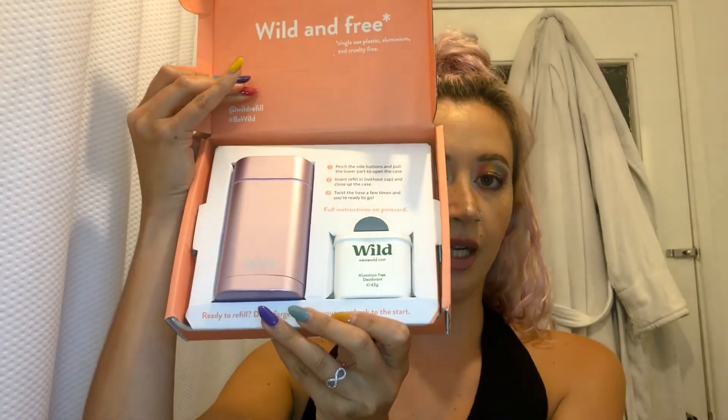Now this is part two. Wild have kindly sent me a new edition which is the new purple case. Last video we only had three colour options. This one is a lovely lilac purple shiny metallic colour — it's absolutely beautiful. Still exactly the same size as the original containers. I love anything rainbow purple; purple's my favourite colour.